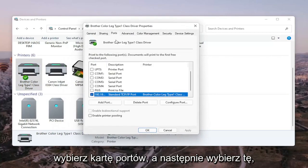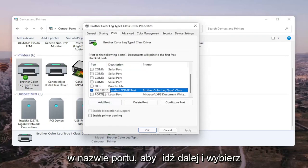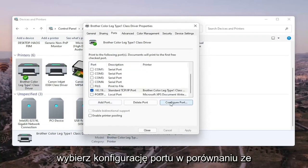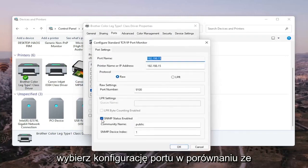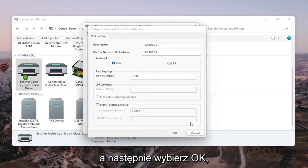Select the Ports tab, and then select the port that has the numbers in the port name. Go ahead and select Configure Port. You'll see SNMP Status Enabled — you want to uncheck that, and then select OK.